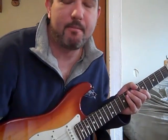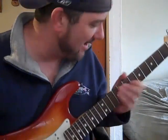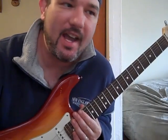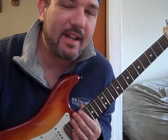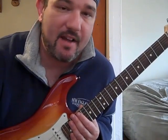Yo, what's up my brothers from other mothers and my sisters from other misters. What's happening? Hey, this is Mike here, and I wanted to show you another easy lick today. Kind of easy — with practice it'll come. This is a lick I use a lot, and it's a speed lick, and it makes you basically sound fast.